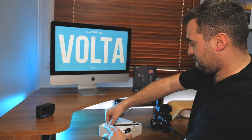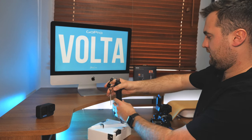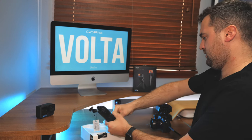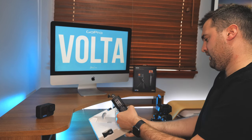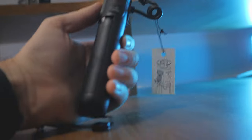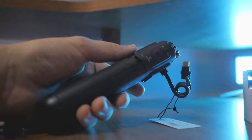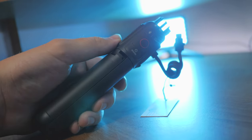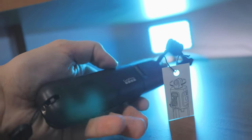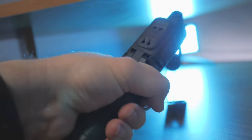I need two hands for this - I could have just worn the chest mount and the GoPro but I didn't. Just holding this, it feels like a good material - yeah, that already feels like a decent solid material.